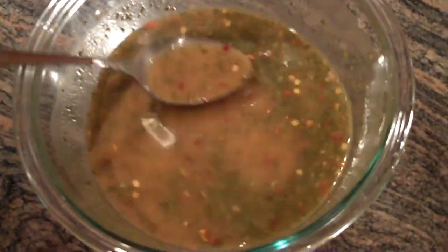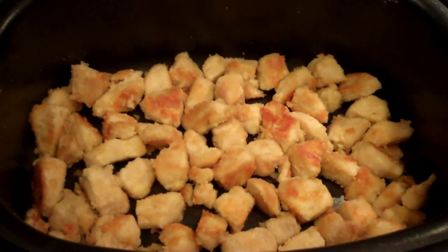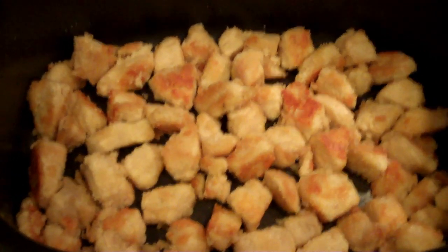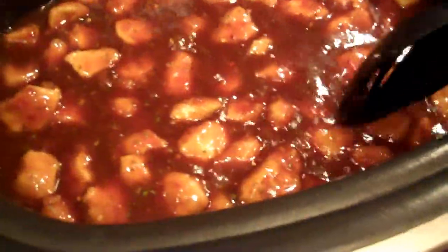I have my seasoning packet mixture here and I have my bottle of General Tso's sauce here. I'm going to pour it all into the Ninja — you can see the chicken is nice and cooked, browned. We're going to pour everything in and bring it to a boil. I added everything in, I'm going to stir it up a little bit. Let that come to a boil — it looks like it is definitely boiling. We will turn it down to low and let it simmer until it starts to thicken up.